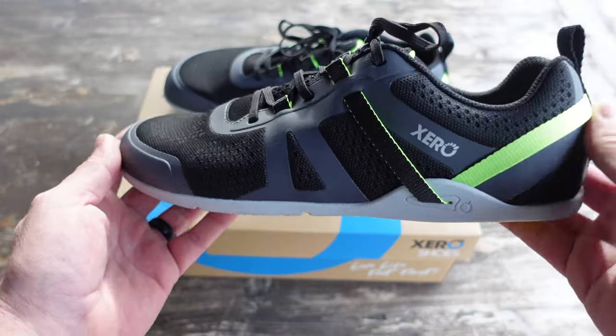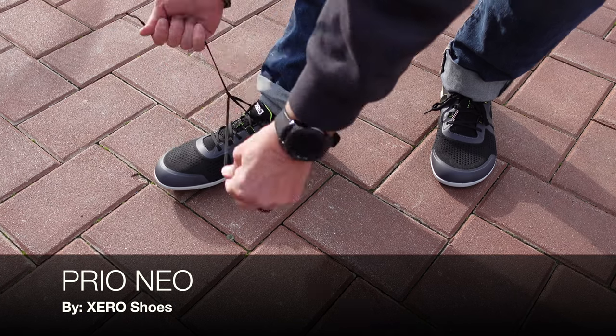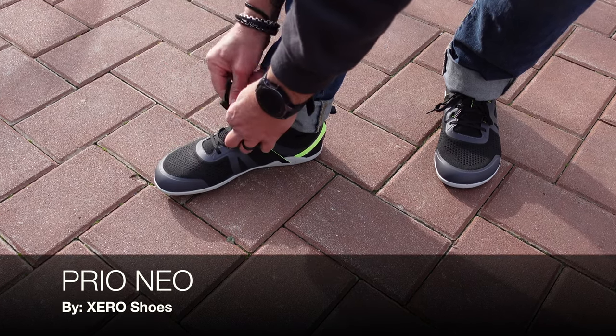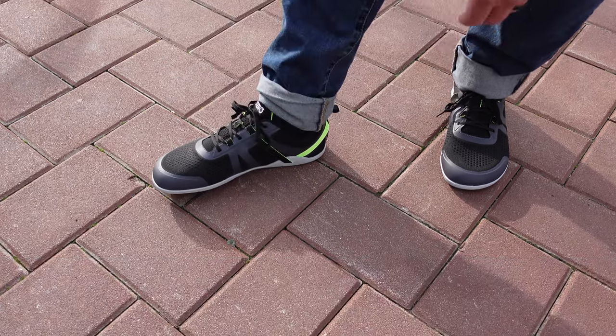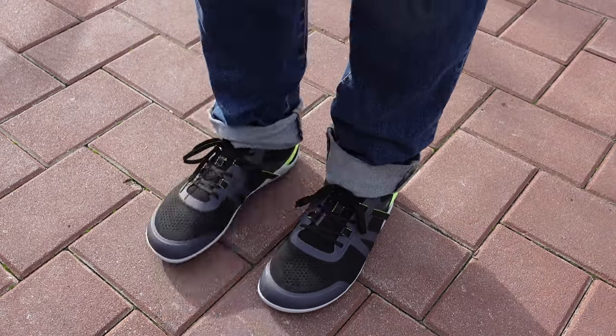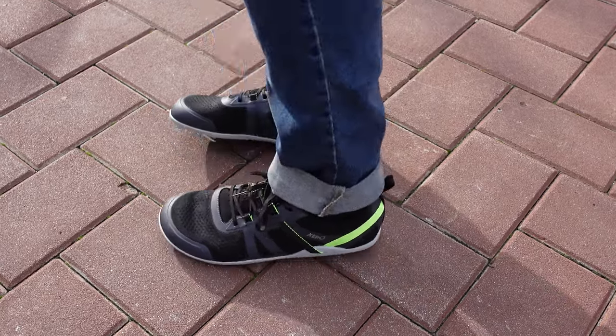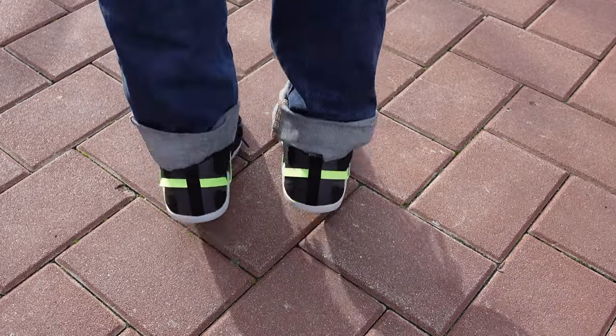Hello and welcome. Today I'm going to be talking to you about these Prio Neos that I just received from Zero Shoes. I've been a big fan of the Prio model for a couple of years now, and every time that Zero Shoes releases a new Prio model, I want to get my hands on them because I've had a great experience with them.